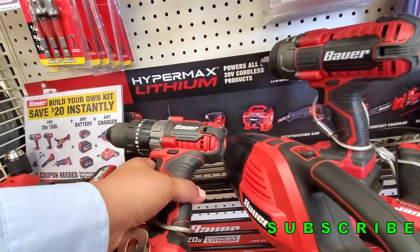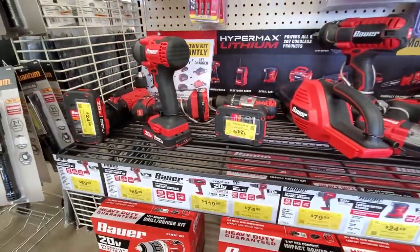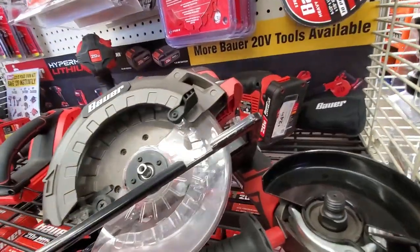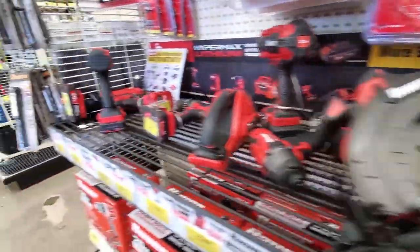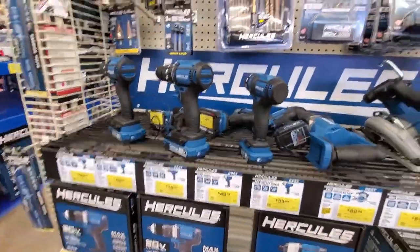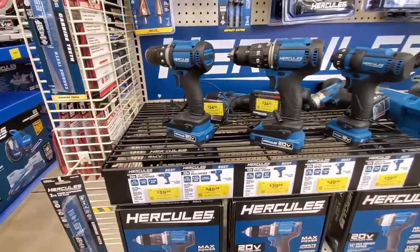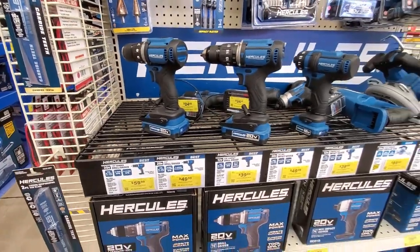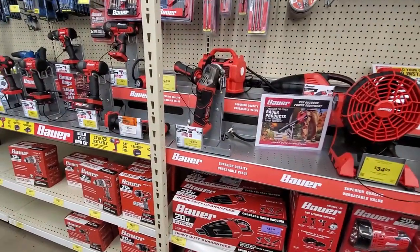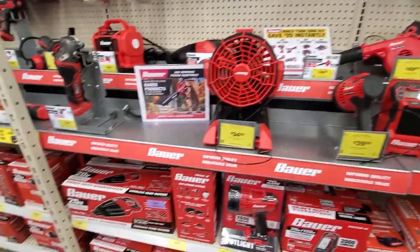We got some drills here from Bauer — $24.99. I guess that's just for the battery; that's something I haven't seen before, that they just tagged the battery price. Here at the Hercules section with Hercules drills, same thing — you guys see the $24.99 there at the bottom, that's pretty much for the battery. That's a 2.5 amp hour.